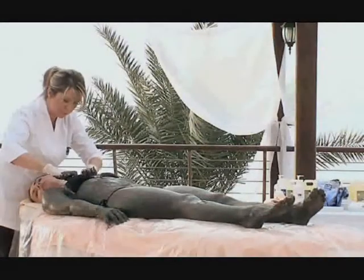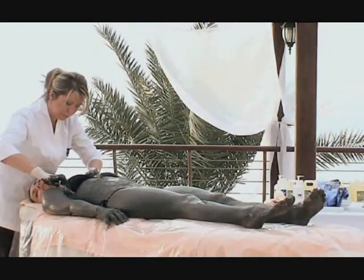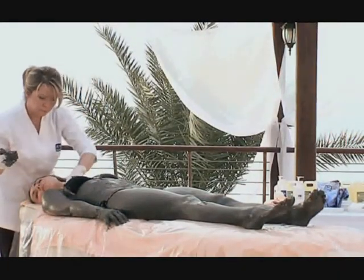Help the client to turn over, then apply the mud to the chest, stomach, arms, and legs.